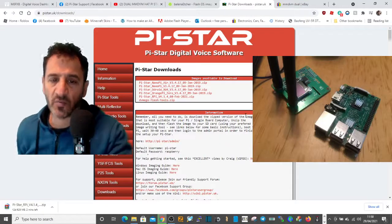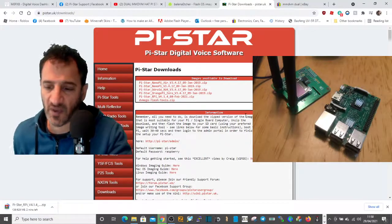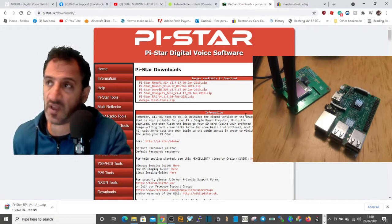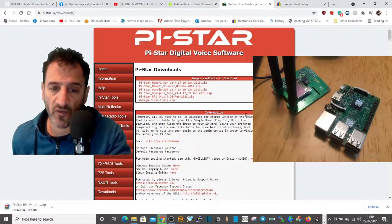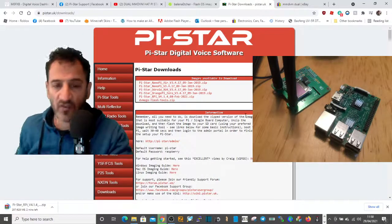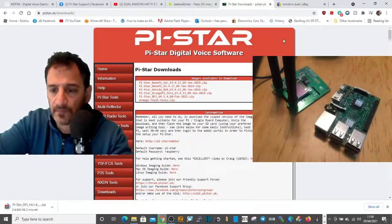The thing you add to it is called a WPA file, which is basically your username and password for your router at home. Or if you use your phone, you put your hotspot on and set the same username and password as you have at home, then it will log straight in. So you've got your SD card in, it's blank, and you've downloaded the disk image.